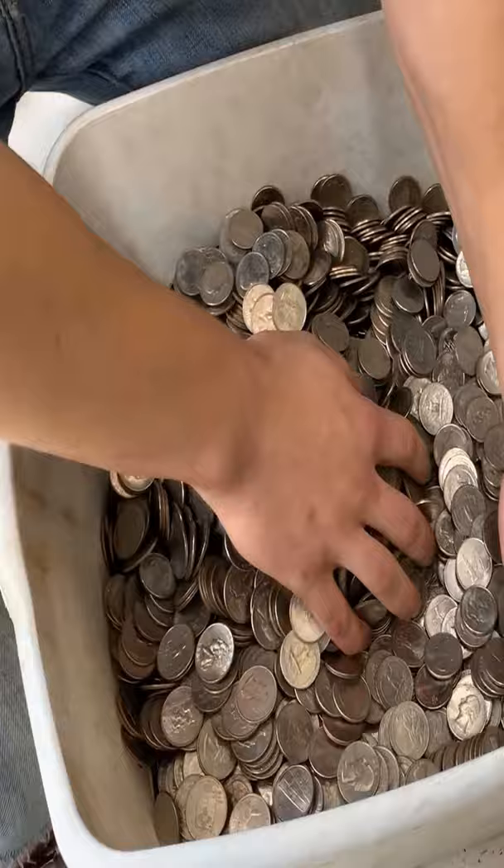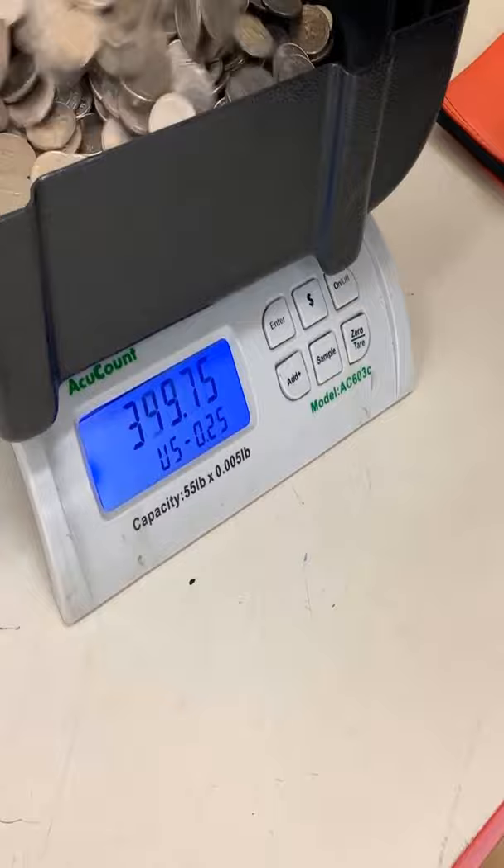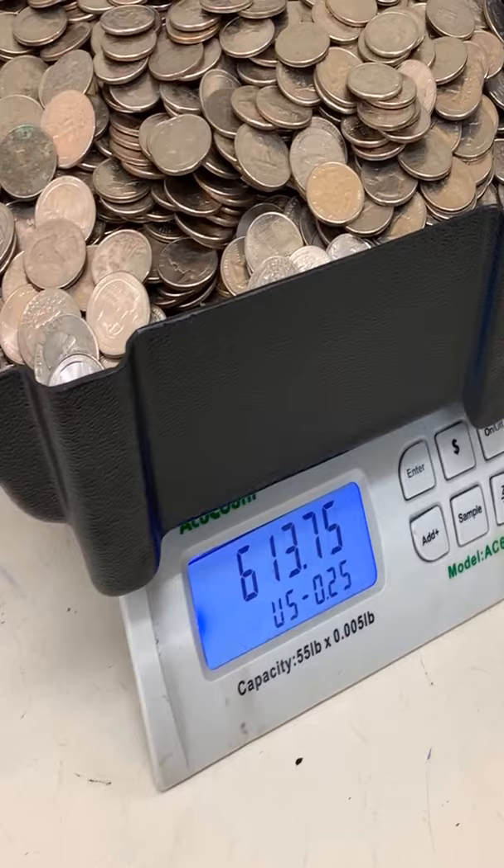Let's try to dump these quarters into the housing and see what we got. We're already up to 500, 600 — and if we went any further it would just go over the top.